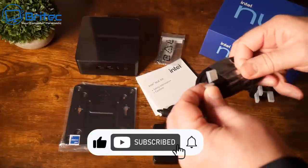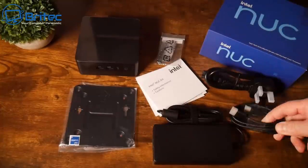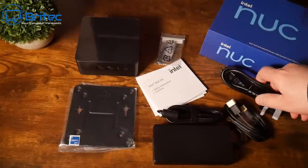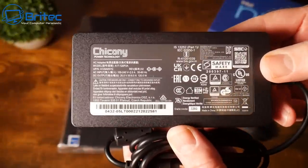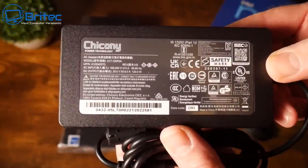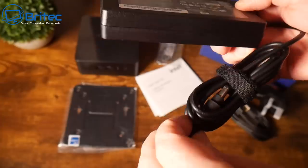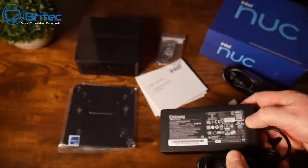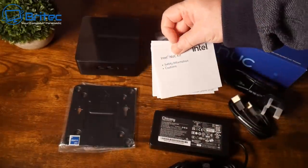Inside the box we have everything we need — we've got an HDMI cable and a power cable. This will change depending on what country you're in; I'm in the UK so we've got a UK plug. We've got a pretty good 120-watt power brick here, and it does come with a barrel connector on the end for the actual power.